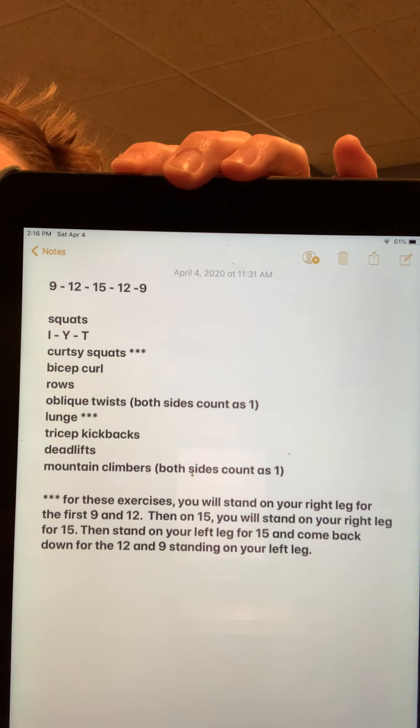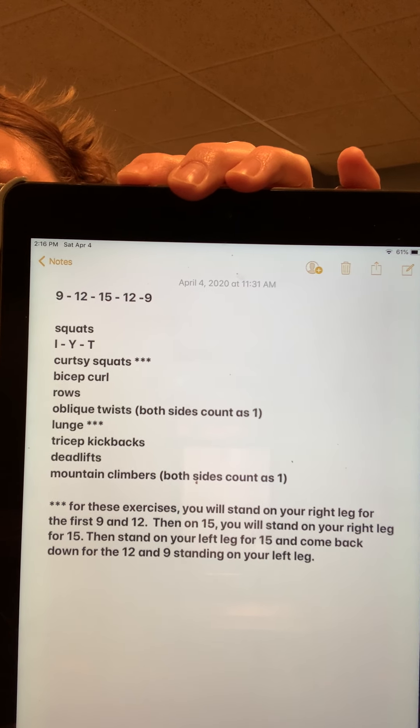I'm going to assume you've done some warm-up. If you haven't, no big deal — the first exercise is kind of a great warm-up for your whole body. Here's a picture of what we're doing; I'll also put this in the comments underneath the video. I'm going to go through all the exercises first so you know what's coming. We're going to build this as a ladder: all exercises nine times, then twelve, then fifteen, then back down for twelve and nine. It's a great total body workout.